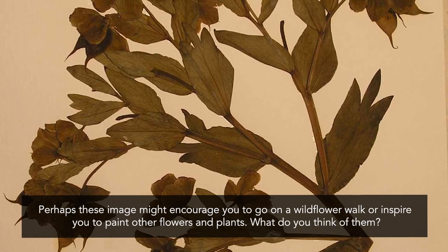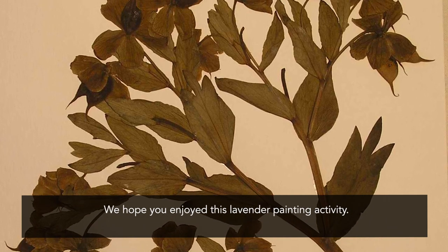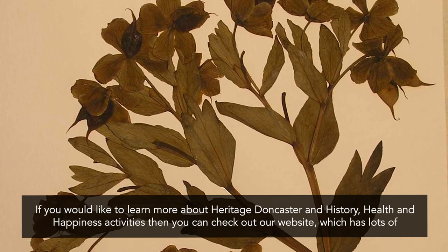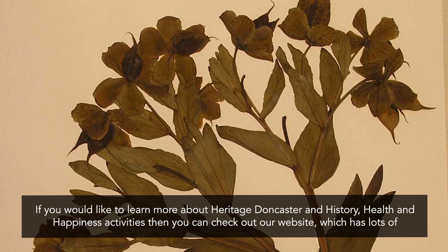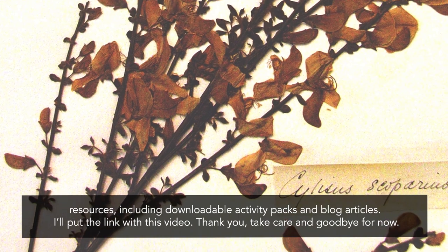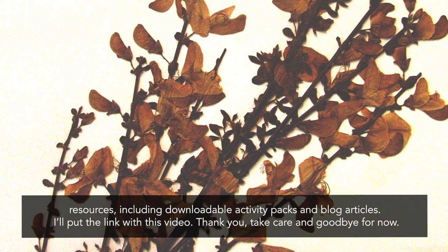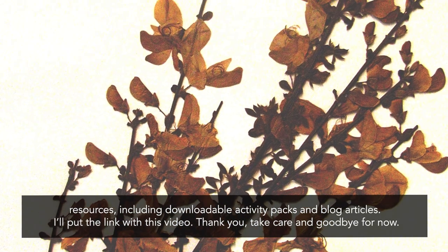We hope you enjoyed this lavender painting activity. If you would like to learn more about Heritage Doncaster and History, Health and Happiness activities, then you can check out our website which has lots of resources including downloadable activity packs and blog articles — I'll put the link with this video. Thank you, stay well, and goodbye for now.